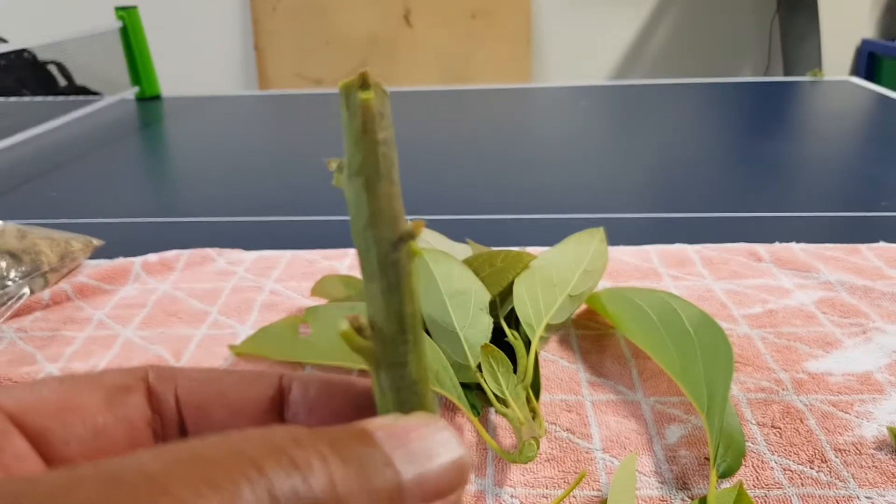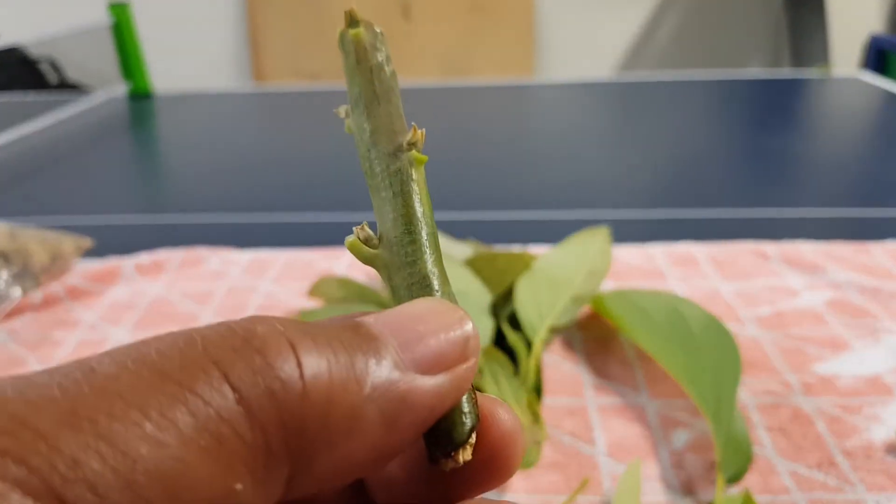One, two, three, four. So that's a good one. I'll wrap that.